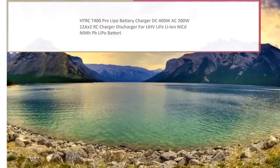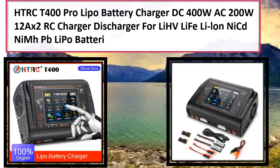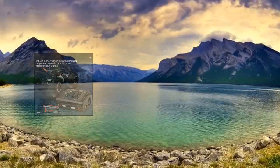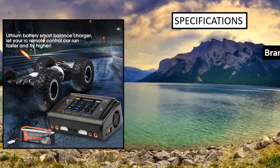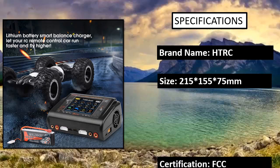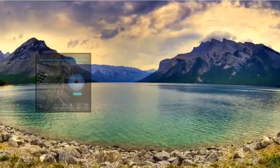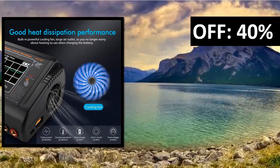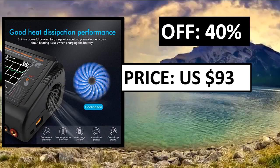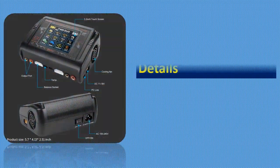Number 3: HTRCT-400 Pro LiPo Battery Charger, DC 400W / AC 200W, 12A x2 RC charger discharger for LiHV, LiFe, LiIon, NiCd, NiMH, Pb, and LiPo batteries. It can charge two different kinds of batteries simultaneously. Features: multi-function, high power, utilizing a 3.2-inch color LCD touchscreen display, easy operation, and built-in cooling fan.